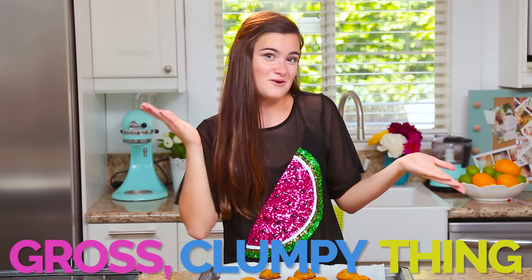They look good! They look like cookies. I'm actually impressed. I actually made cookies that didn't turn into one giant tray of bubbles. So they look like cookies, but do they actually taste like cookies? It's time for the test.